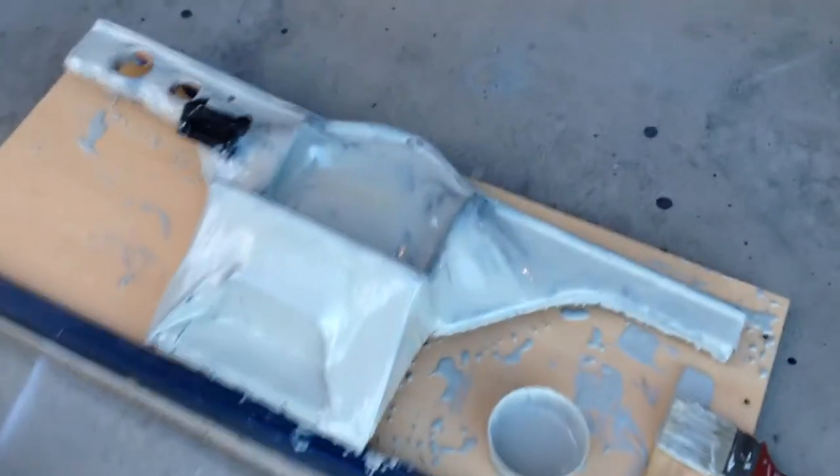We'll see how that turns out once I start sanding it with really high grit paper. He got it all over the place — I made a real mess. My wife's going to be happy about that.